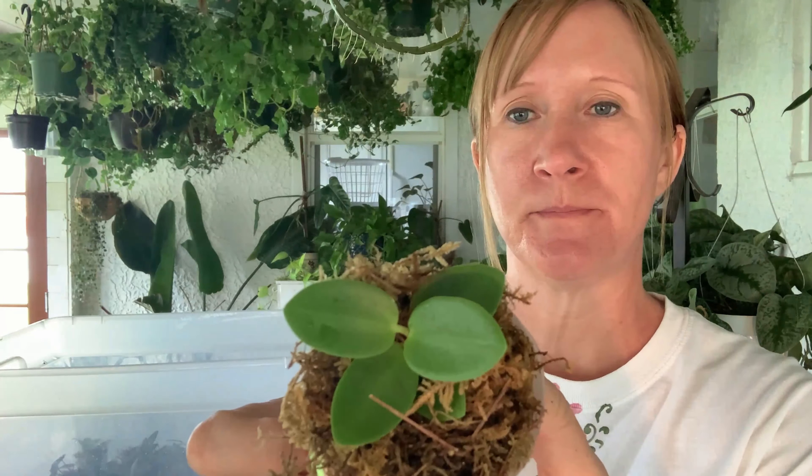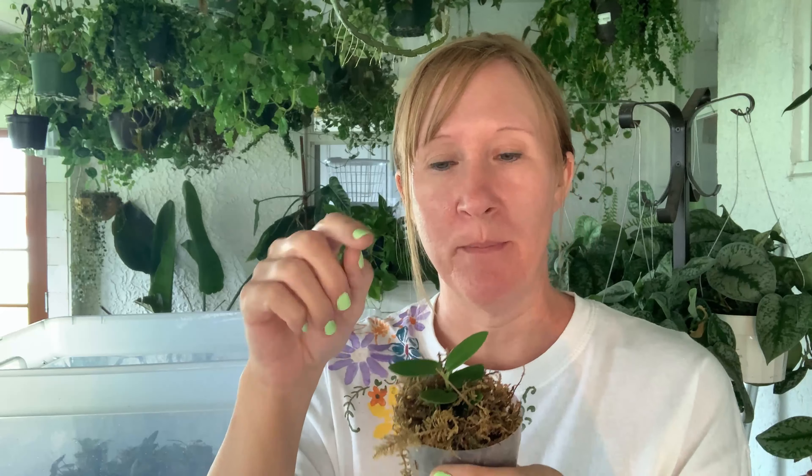This is a Hoya kamingiama. I like the leaves on this one — it gets a real woody-looking stem and then it has these leaves growing opposite each other all along the stem. Really a cute plant. Oh yeah, that one's rooting — look at that! Can you see those? There are little roots all over.